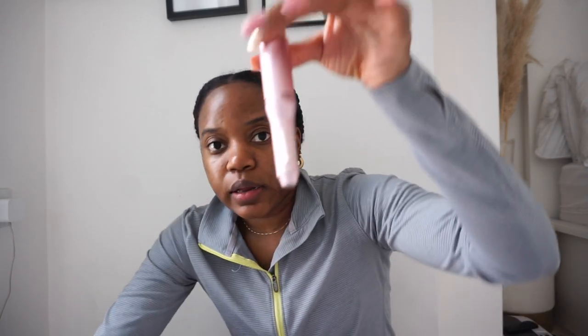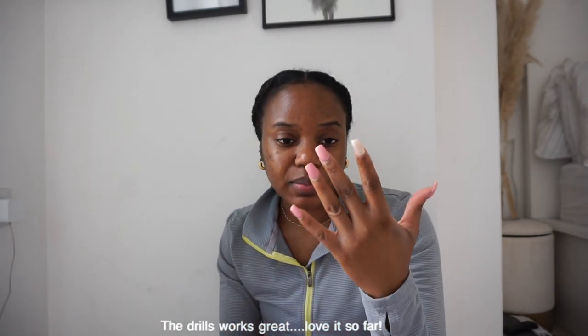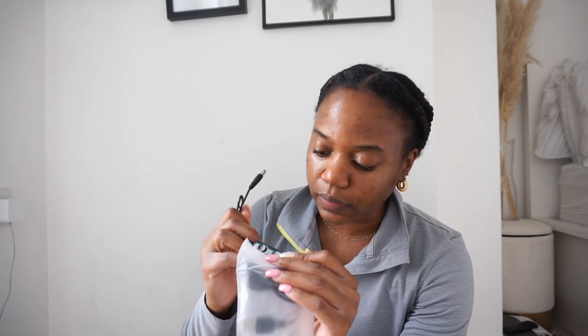I also got a nail drill because I don't have one. It's super cheap. I haven't tested it out yet, so I need to test it out. I'm going to be taking my nails off today and I'll show you guys how the nail drill works. It comes with a plug-in bit and it has different speed levels, which is quite nice.